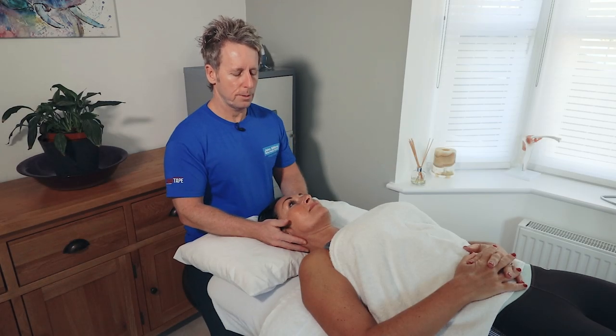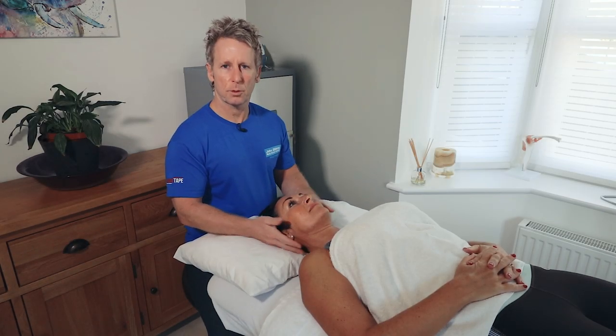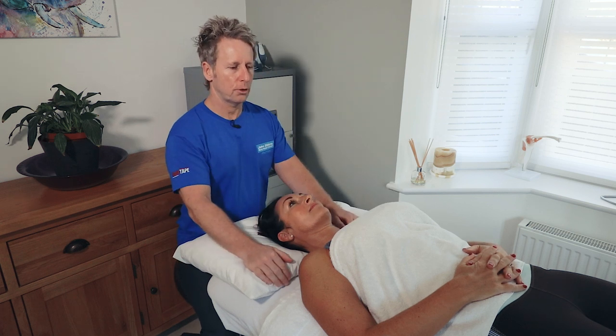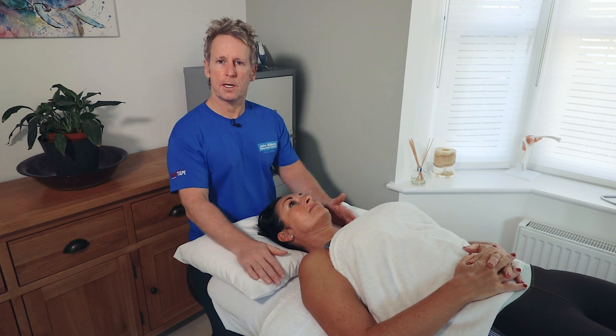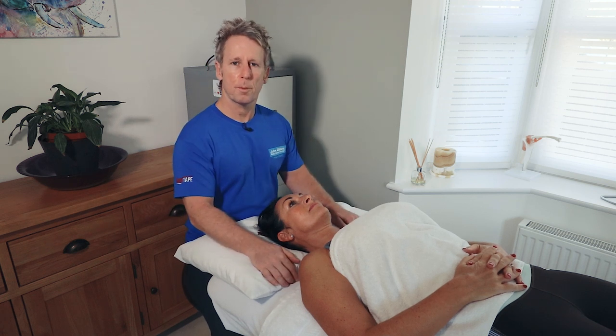Next we are going to look at treatment in a supine position with a patient laying on the back and then the therapist. I've got a saddle seat but you can sit in any chair, but it puts my posture into a better position.